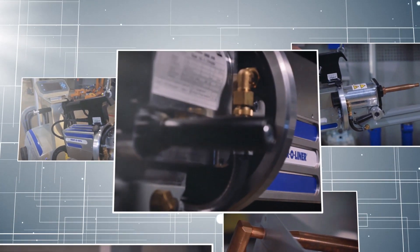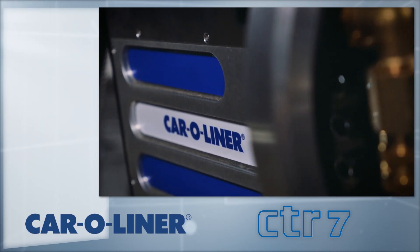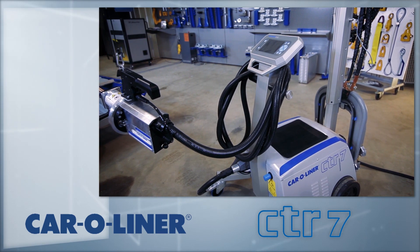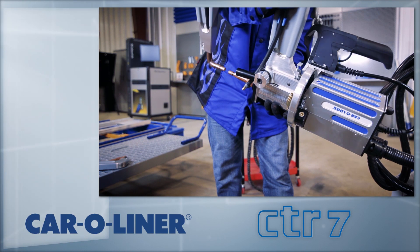A working understanding of resistance welders and OEM procedures is expected. The weld process will be covered in greater detail as a part of the in-shop, hands-on training. Let's begin.